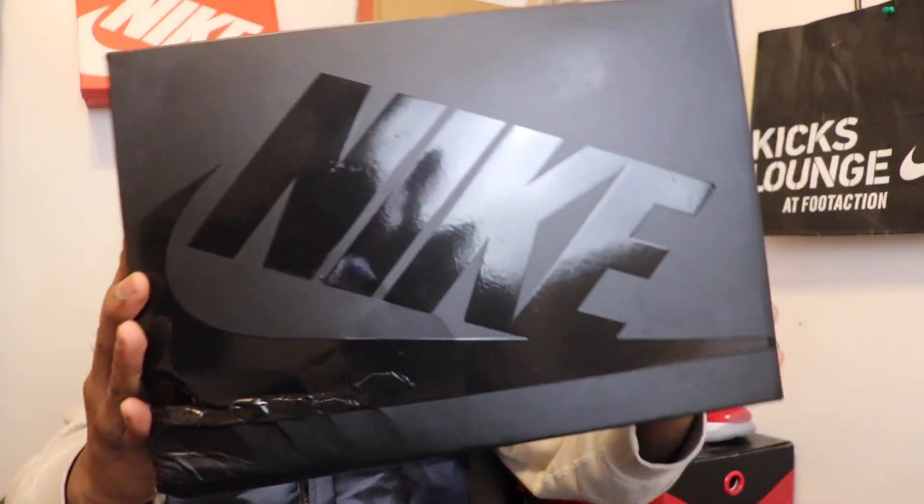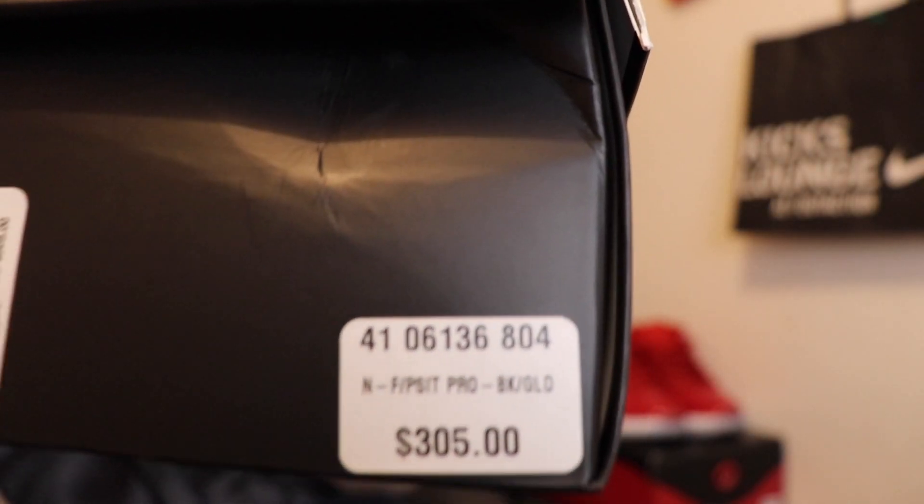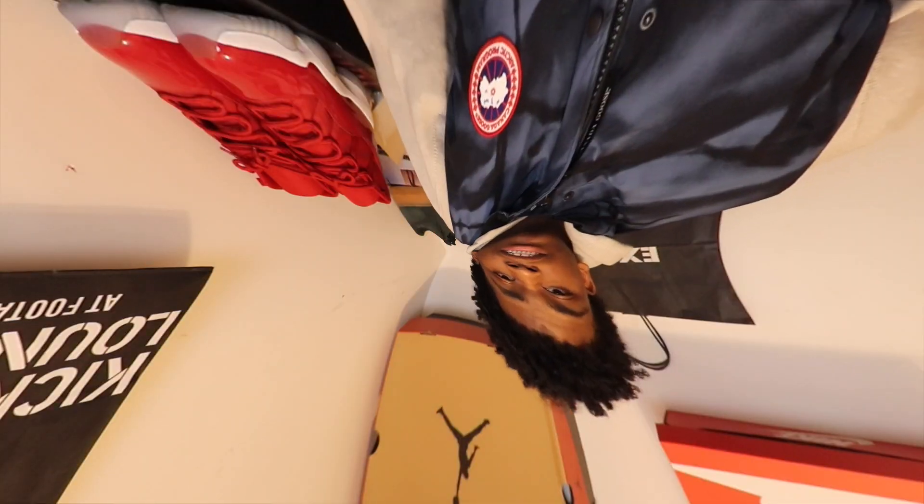What's good, I'm back with another video. All I'm doing today is just showing you guys a real quick pickup — it's not gonna be too long. Nike Foam Positives, real five, let's just get right into it.